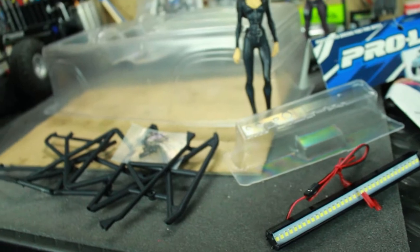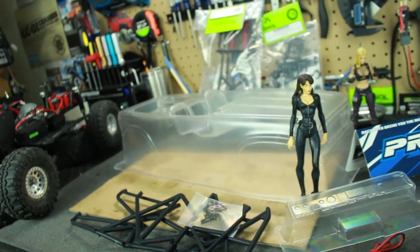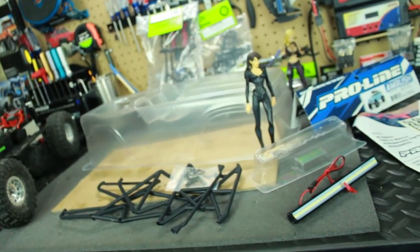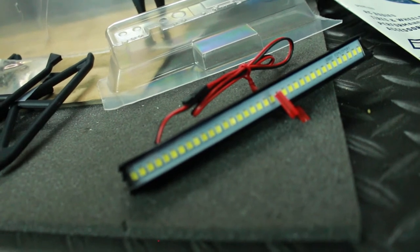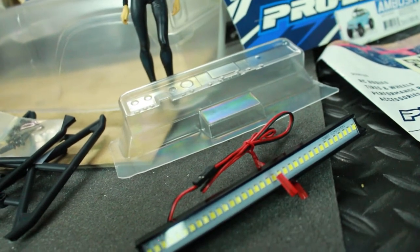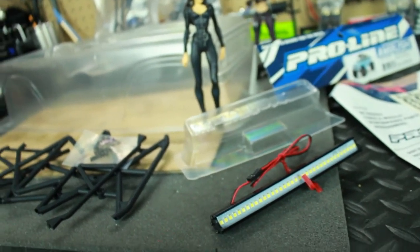I am also doing a light kit on the body as well, because I want to do some night runs. Some of the crawler guys here are doing night runs and I'm missing out on it, so I decided to go ahead and get some lights. I ended up getting this really cool and super bright LED light bar - 36 LED lights in this thing, and it is super bright. You guys will see that later on once I get it all hooked up and squared off.